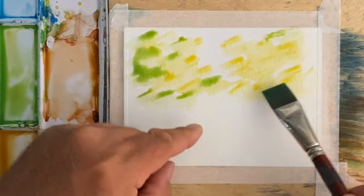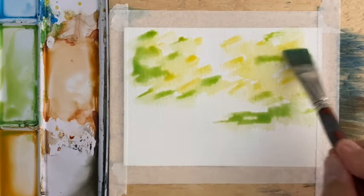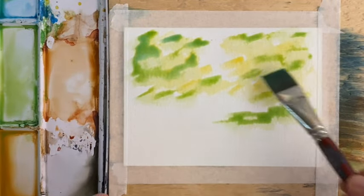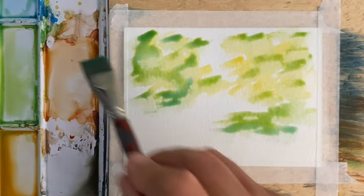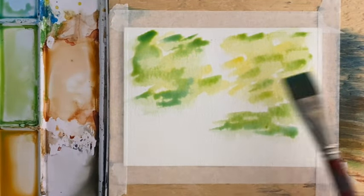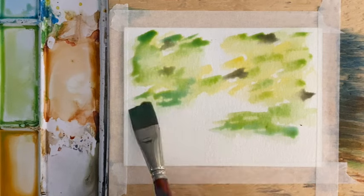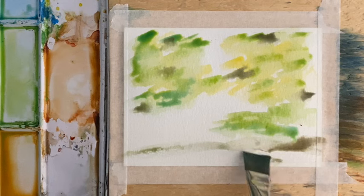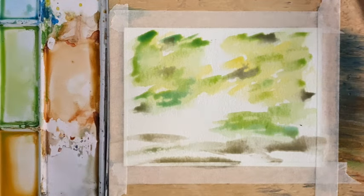I'm going to leave lots of white space here. I started with some lemon yellow and put some sap green in there. Now I'm picking up some blue — this is ultramarine deep — and we're just going to let some of that sit on there for a couple of seconds. I'm also going to put a little bit of payne's gray in a few places. I'm trying to keep this quick and pretty loose, and we need quite a bit of white space on the ground.